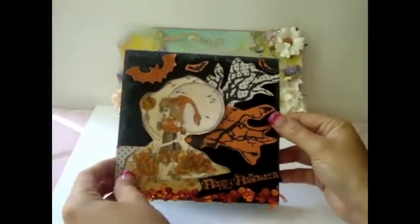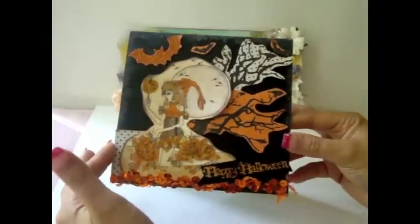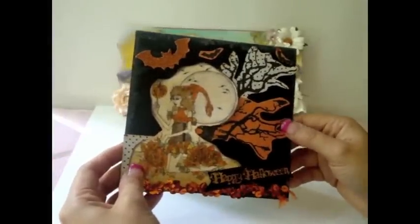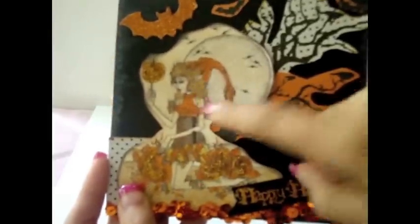This is the first time that I make a Halloween card and I had a lot of fun and I really love how it turned out. I used this really gorgeous stamp that you see here. This is actually a digital stamp by Addicted to Stamps and it is a Halloween fairy and she is just so super cute.